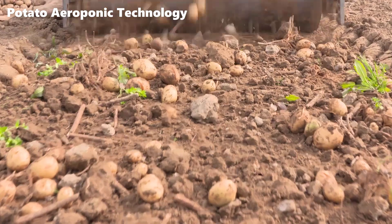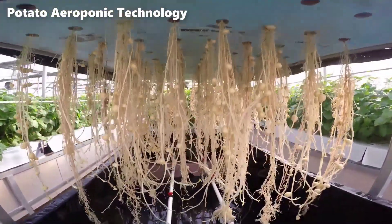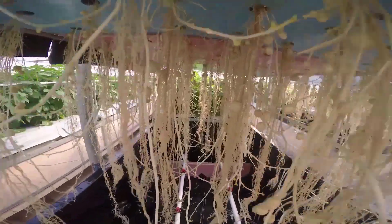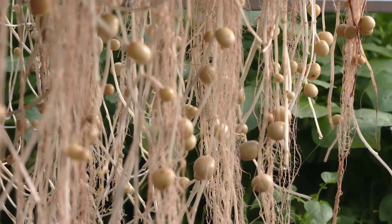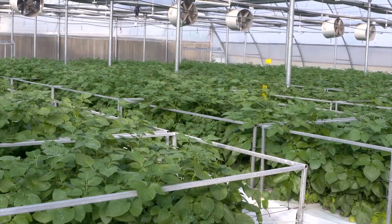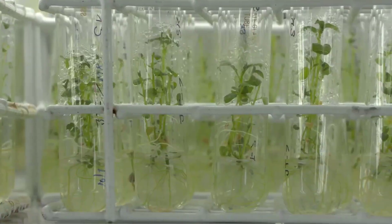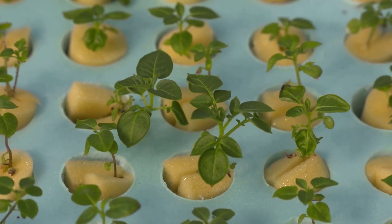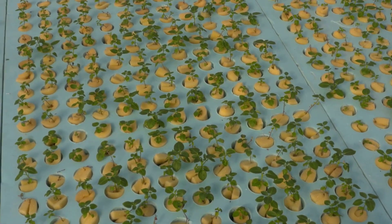The most distinctive feature of potato aeroponic technology is its soilless nature. Unlike traditional farming, where potatoes are planted in the ground or submerged in water, aeroponics suspends potato seedlings in the air. This departure from soil or water-based farming is what sets aeroponics apart, allowing for precise control over the plant's root environment. In aeroponics, the potato plant's roots are suspended in the air, a unique sight compared to traditional agriculture.